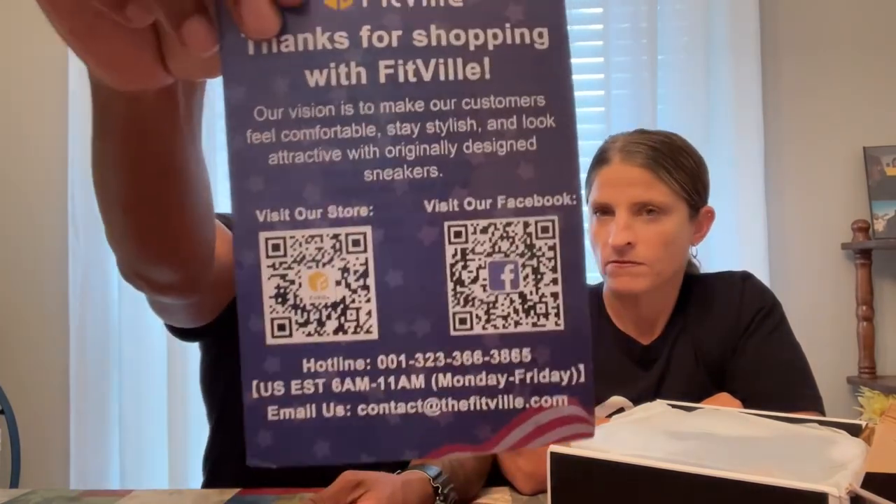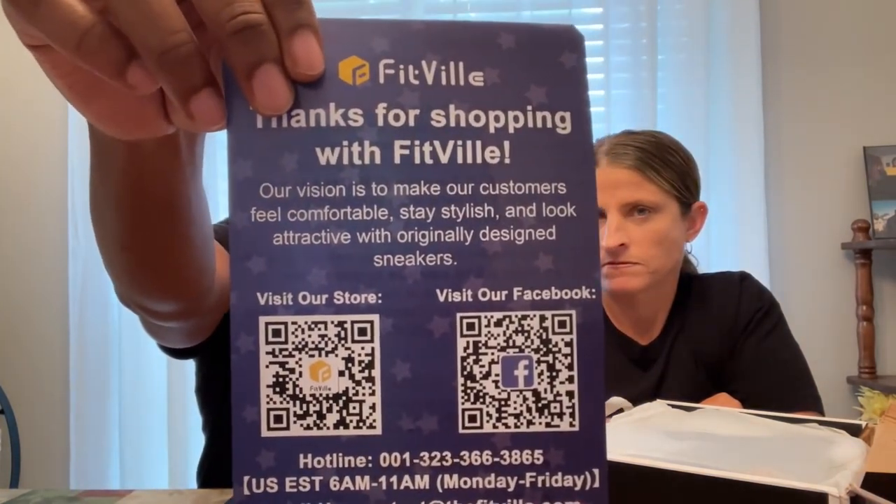Make sure you definitely go check out the website. They have a lot of sales and stuff like that. They're also on Facebook — you can visit their Facebook page to check them out as well. So let's get to the nitty gritty — the shoes.